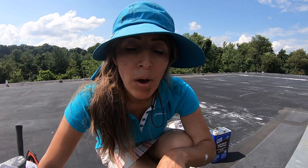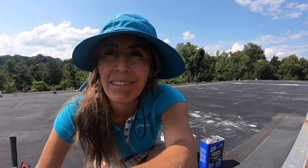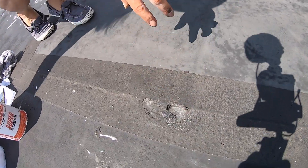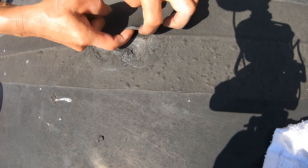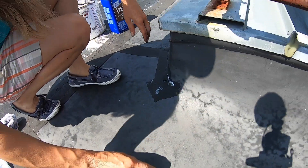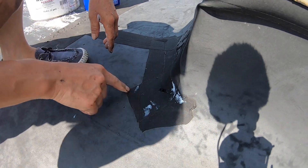Hi everybody, my name is Ali and I want to show you the EPDM cover tape. See, the problem with that — they made a repair here in this room and look at this width, because that tape is failing. It's not good, they're breaking apart. That's one area, and I have another area here — look at the tape they put here and look at the hole, they break completely.